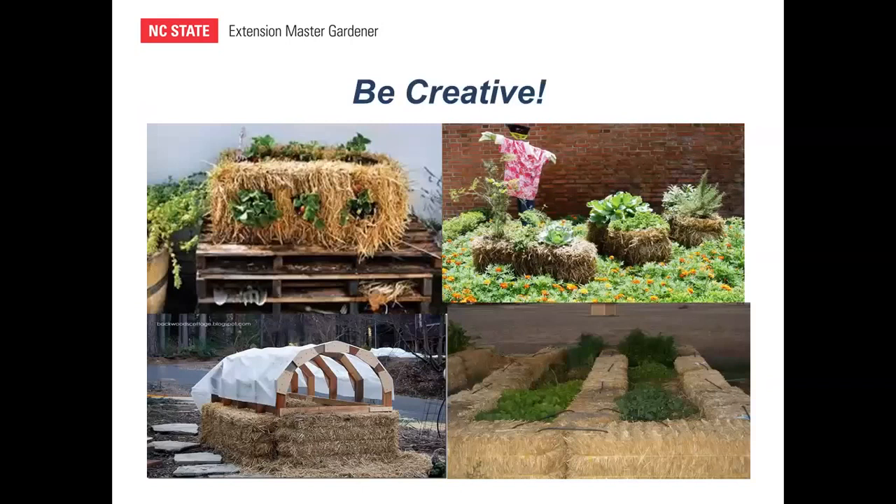I encourage you to look online for creative ideas — just search 'straw bale gardens' and browse images. One great idea is stacking three to five wood pallets and placing a straw bale on top for a raised bed at about waist height. Others have created hoop houses, raised beds with soil in between bales, and attractive garden arrangements. Be creative and think about how you might use this in your own gardening environment.